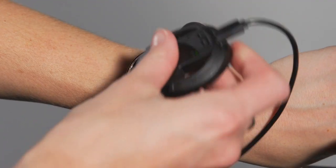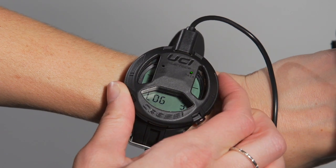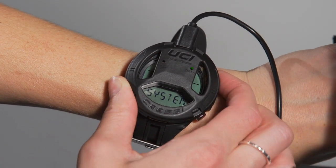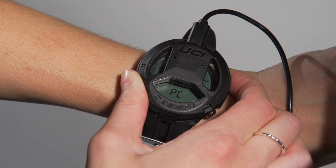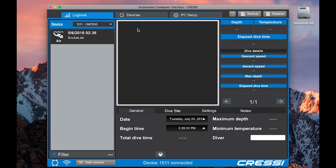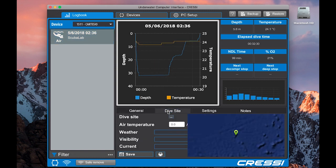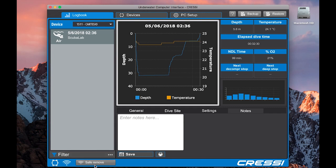Now we're going to show you how to connect the Cartesio to your computer to download the dive logs. You'll need your computer and the USB interface, which you just clip onto the front of the dive computer — line it up so the Cressy logos match on both sides, allowing you to see the computer's display window. Scroll through to system, long press, then select PC and long press. You should get a red light on the clip, indicating it's connecting. You'll be able to download your dive logs, which include a graphic display showing depth and temperature, plus any other information from the computer. You can add general notes on the dive site and conditions, and check your settings at the time of the dive. Any new dives not yet downloaded will prompt you automatically. When ready to disconnect, go to safely remove, click that, and once it gives you the prompt, you're good to unclip it and get back in the water.